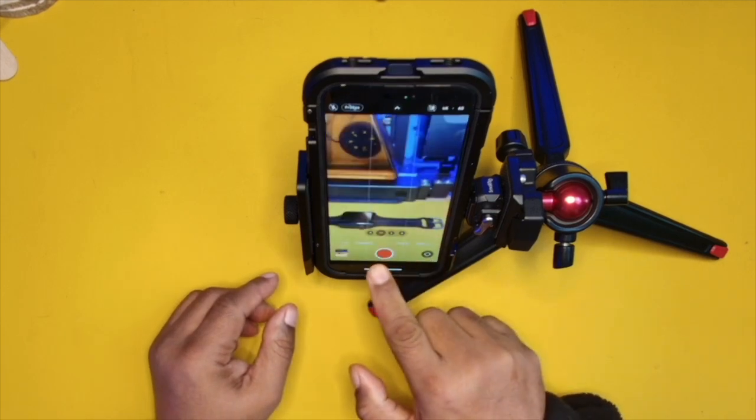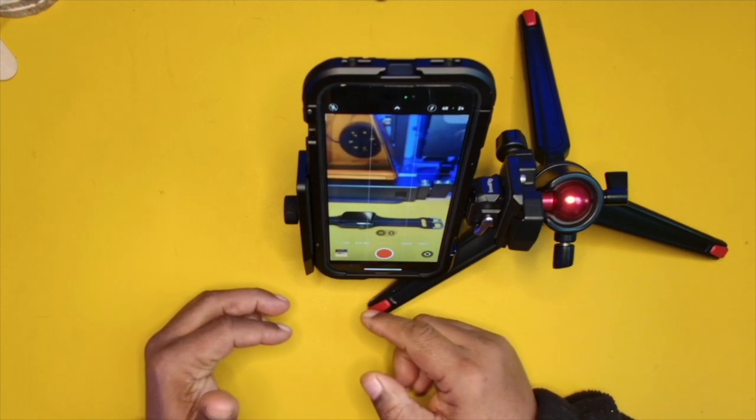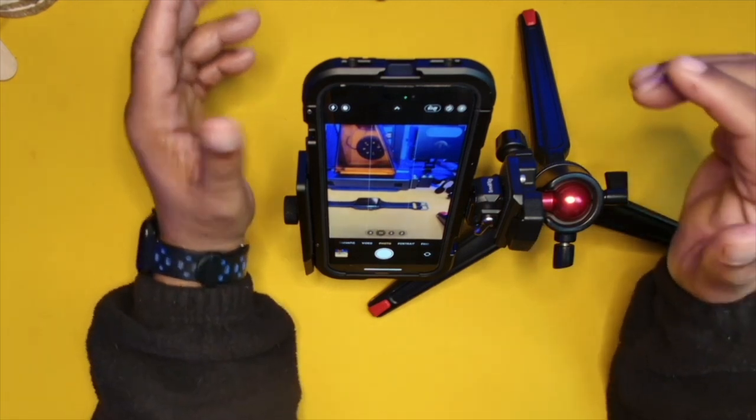I can switch between modes — I have video mode, cinematic mode, photo, and all those different modes. It just depends on what you're going to be using your phone to capture.